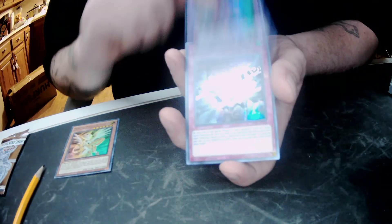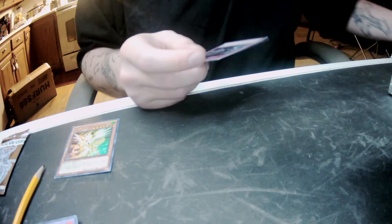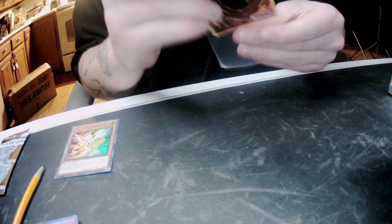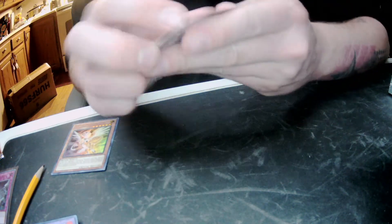Photon Thrasher — that's a good reprint. Lots of Metal Foes reprints in here. Ooh, Evenly Matched! Dang, bro, what a banger. This one card right here just paid for the entire box. That's not a bad hit at all. I will take that all day.